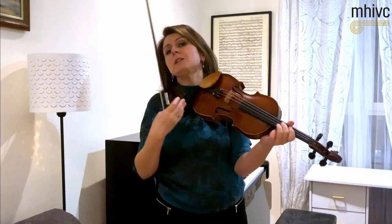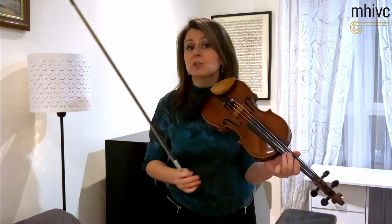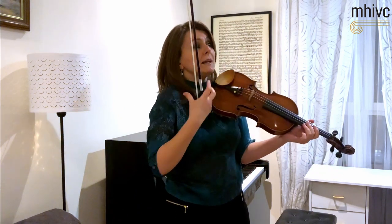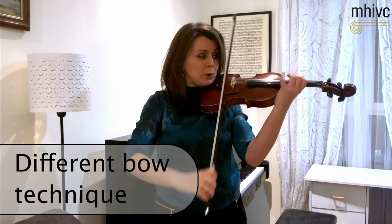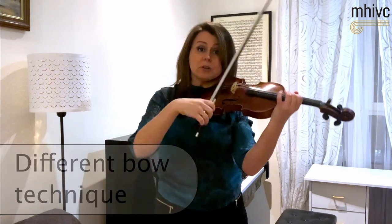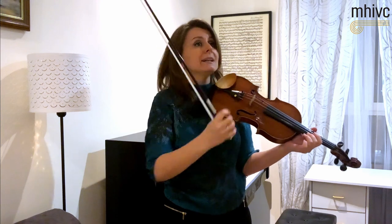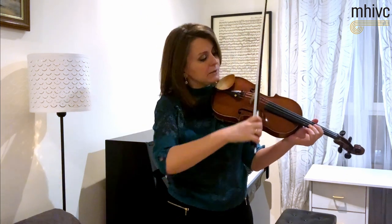Again, we now need to follow the harmonic progression of the orchestra and react to different harmonies. How do we react? We listen whether the harmony is open, positive, happy, sad, or intense, and we use different bow techniques — slower speed. You can search a little bit from what you are hearing to react in your playing.